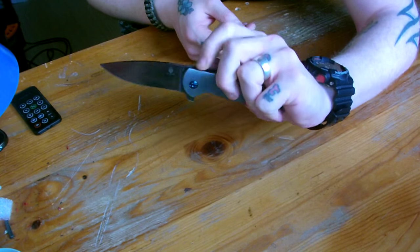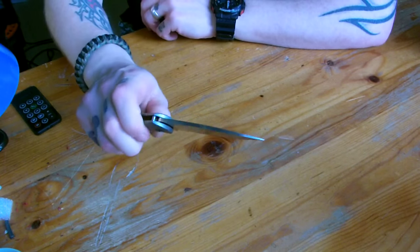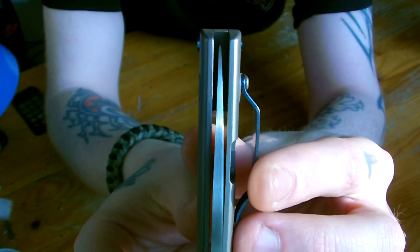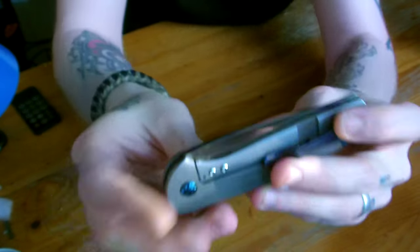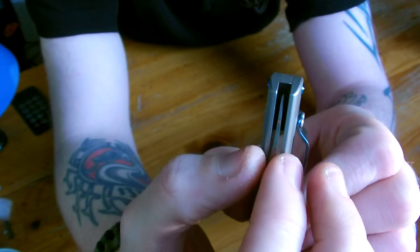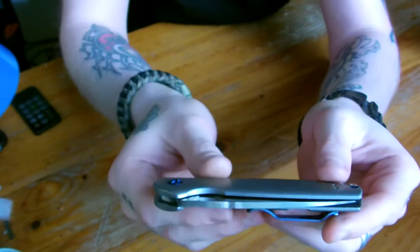I can't even begin to explain how much I love this knife already. It's so buttery smooth and it's fast like you wouldn't believe. The thin profile keeps the weight down. Centering is not a hundred percent, but really close — I don't know if it's because I've flipped it or what. There we have it, full centered. It has a little bit of room to go side to side, but it's basically dead on center. I won't complain — you can adjust them of course.